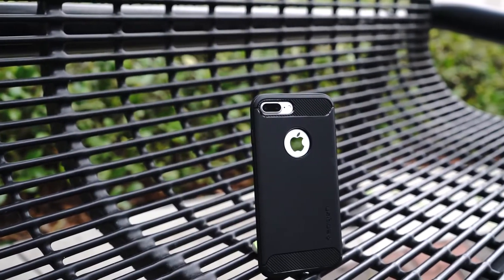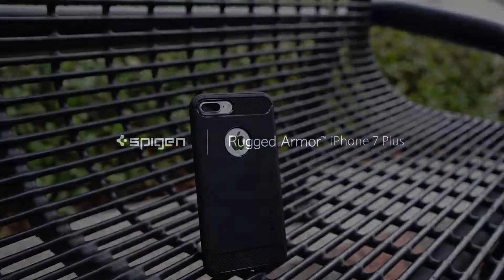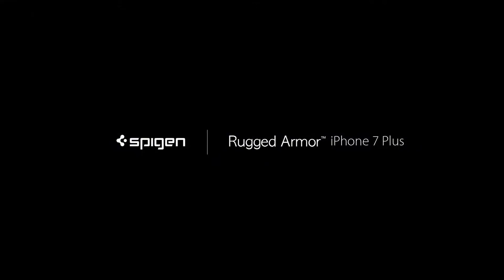Hi guys, this is Zoe with Spiggin. Looking for a single layer protection with extreme style? Well then you've come to the right place. Our rugged armor has so much to offer, so let's have a look.